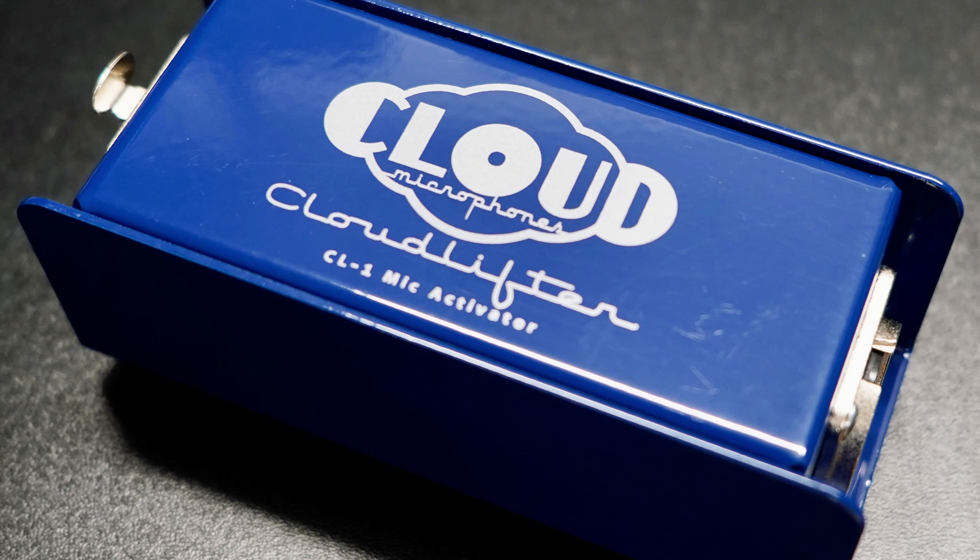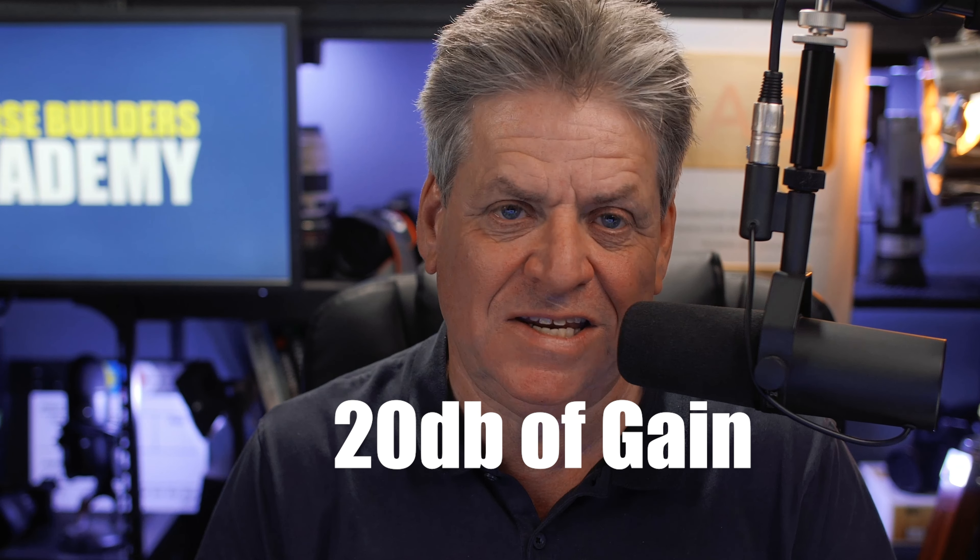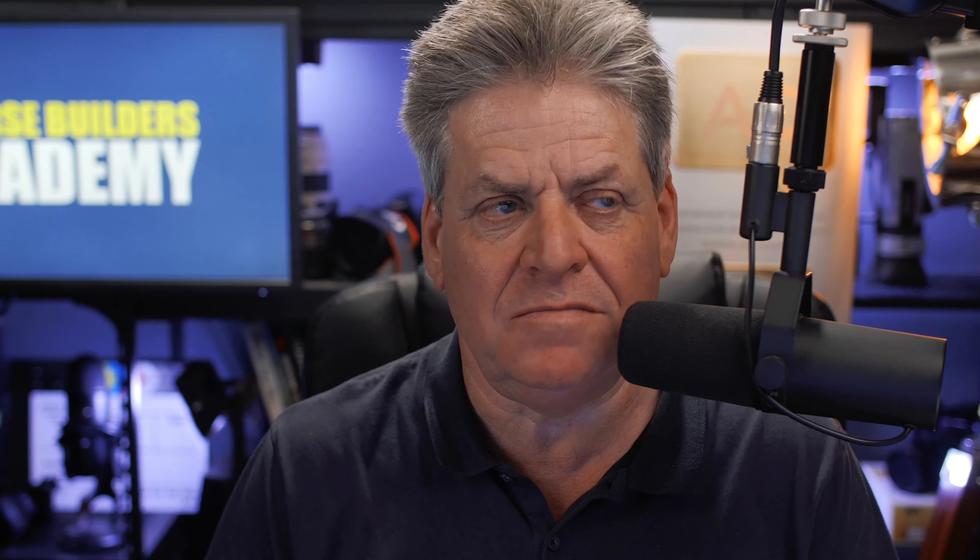There are other preamps on the market, like the Cloudlifter, but the Cloudlifter is about 100 bucks more and I can't see why it's more expensive than this Tonner. The Tonner gives an extra 20 dB of gain — gain just being a fancy word for volume. At around 60 bucks this unit is great value: it's all metal, quite heavy, really well made, and does the job perfectly. So save yourself 100 bucks — why not.